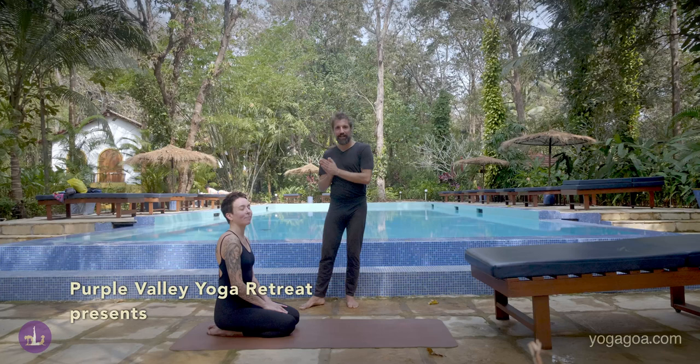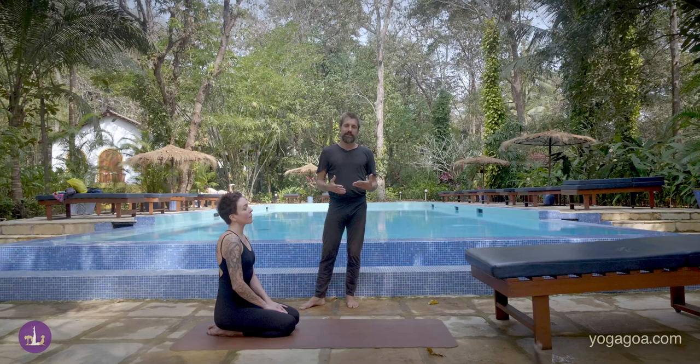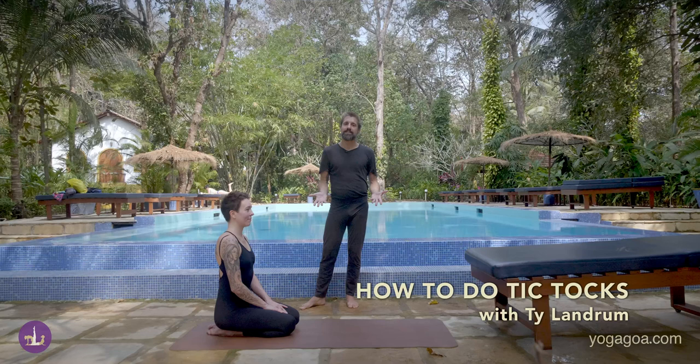Hi friends, I'm Ty Landrum, and I'm here with my friend Anna Guryeva at Purple Valley in Goa, India. We wanted to make a video addressing the question: how do I work on TikToks?